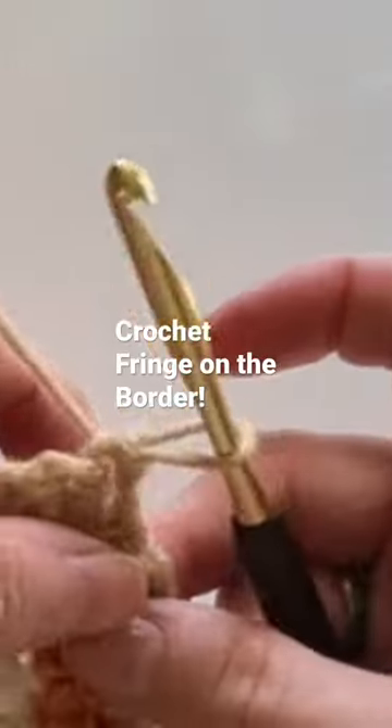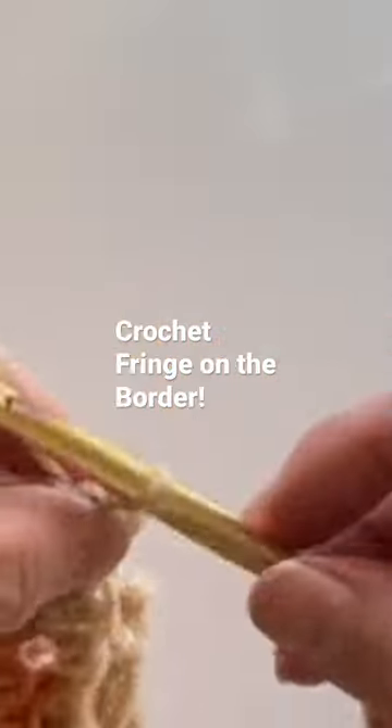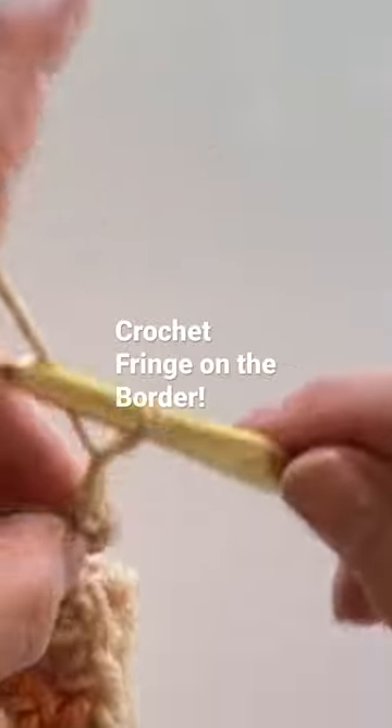I'm going to do a slip stitch and then I'm going to chain out 15.